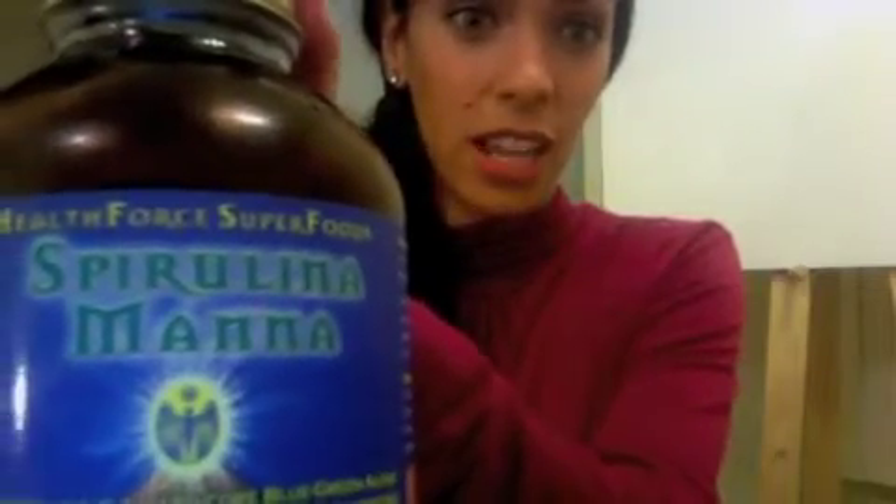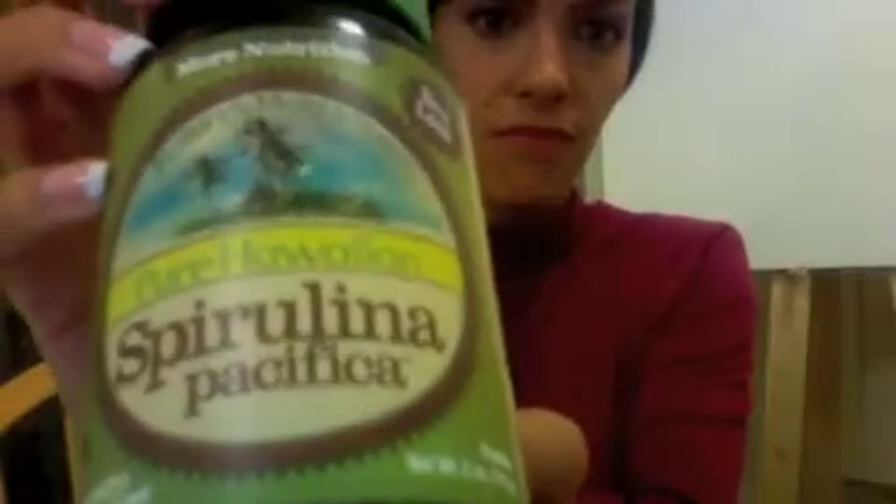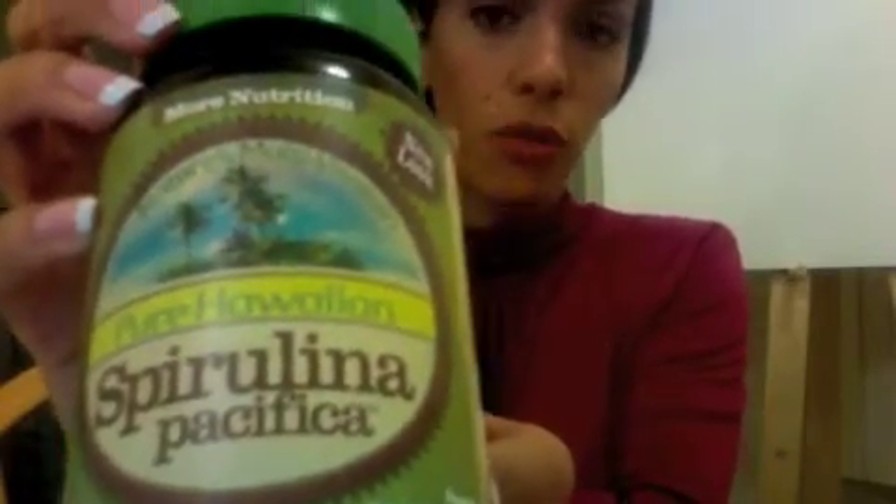This is the Spirulina I'm using right now and I actually just finished using this jar of Spirulina. You can get it at Whole Foods or any natural food supply store that you know of. I got it from the co-op in Santa Monica, which I would highly recommend if you live close and can get there. But you can also get it online if you want.